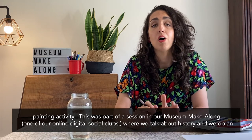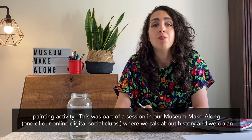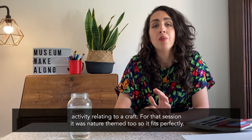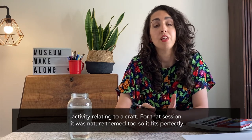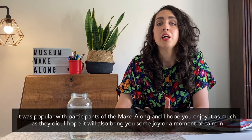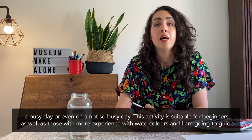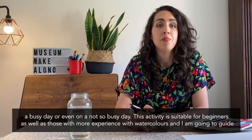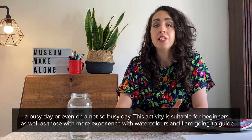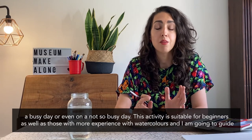This was part of a session in our museum make-along where we talk about history and do an activity related to a craft. For that session it was actually nature themed too, so it fits perfectly. I hope you enjoy it as much as the participants did, and I hope it can bring you a moment of calm or just a moment of joy in a busy day. It's suitable for beginners and for people who are more experienced with watercolours, and I'm going to guide you through it.